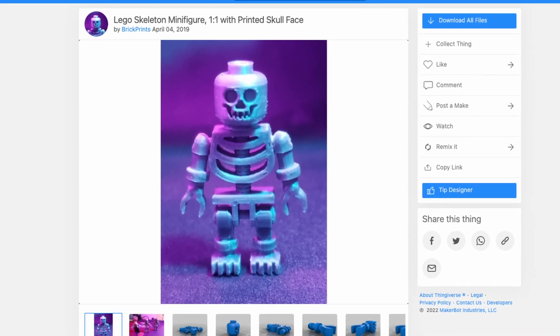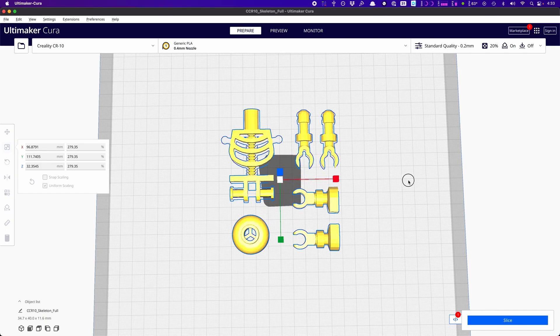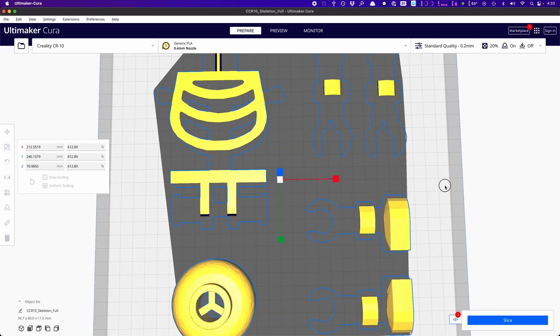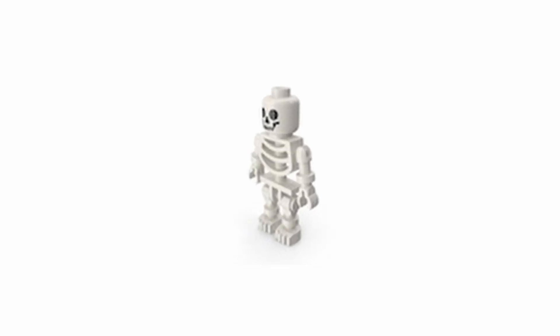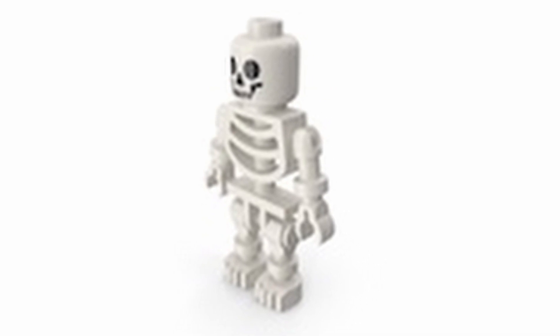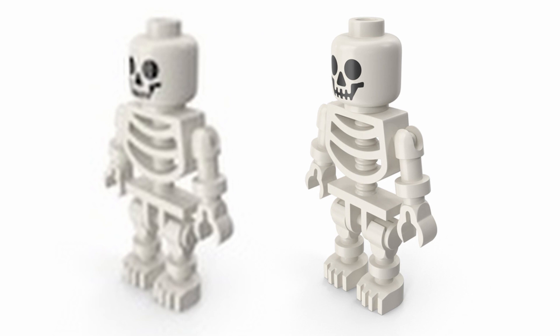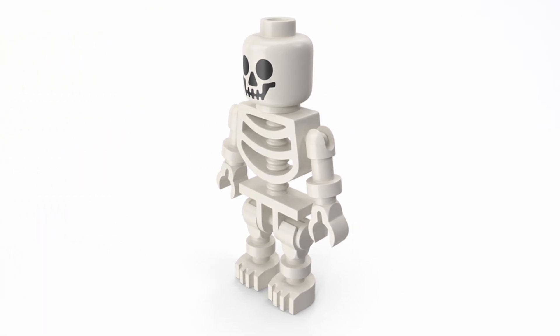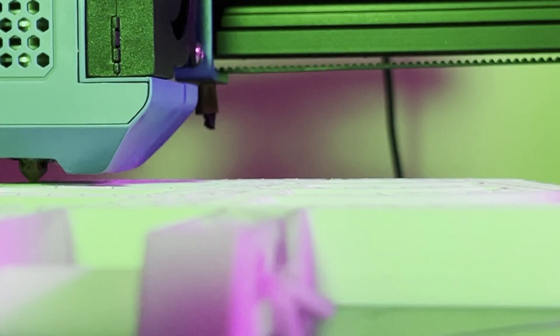My original plan was just to download one of these minifigs and scale it up. That plan quickly changed when I was getting ready to print. As you can see here, enlarging a smaller print doesn't always give you the best result. It's like enlarging a thumbnail photo — it looks great small, but when you blow it up, you can see for yourself. Instead of simply enlarging a small model, take the time to find a model that's already at the size you want to print. Trust me, you'll thank me later. And with how big this project was, I didn't want to take any chances.